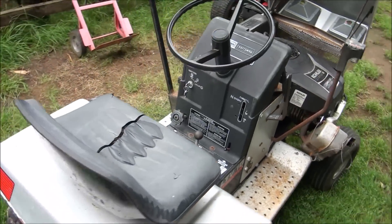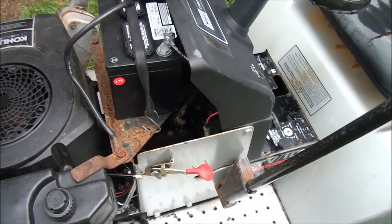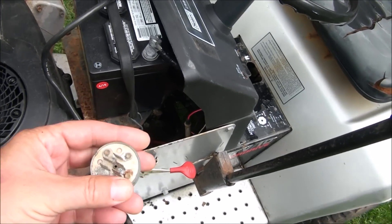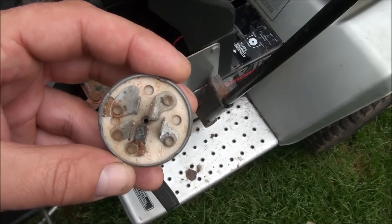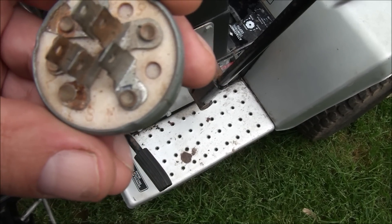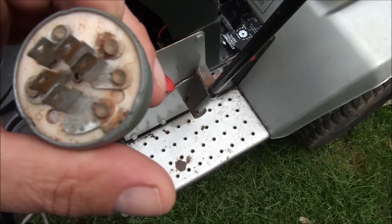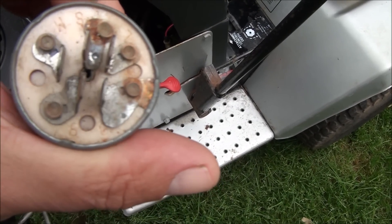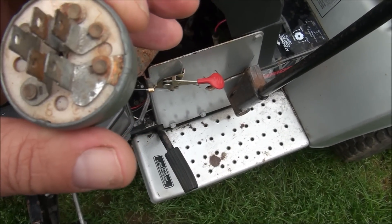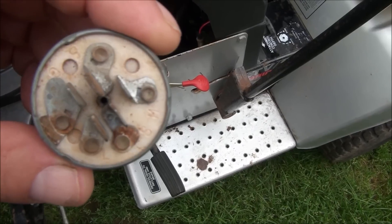Over here on the ignition switch — the back of the ignition switch — it happens to be a five-prong, and it looks just like this. On this ignition switch there are letters: S, M, L, G, and B. Those stand for something very important: B stands for battery, G stands for ground, and L stands for lights.